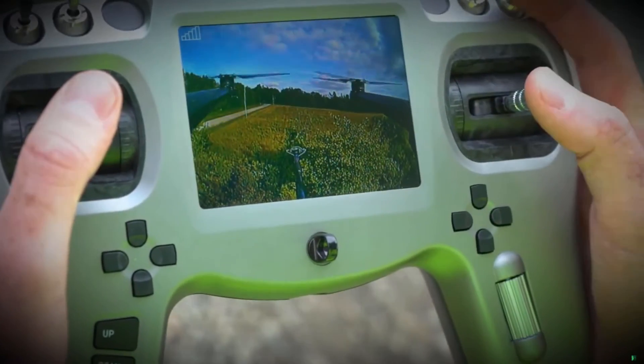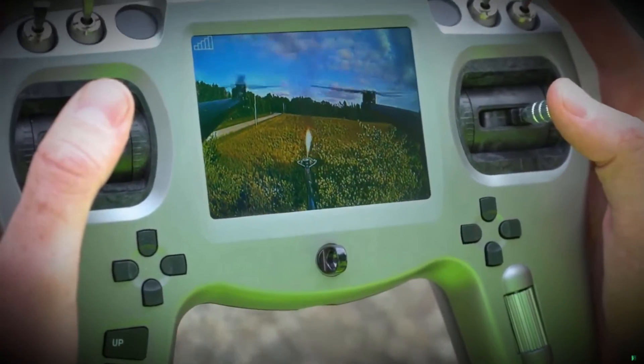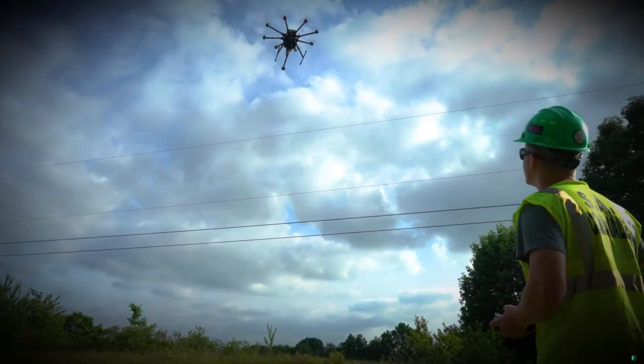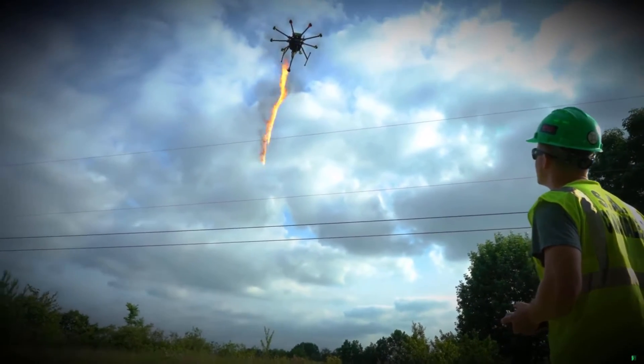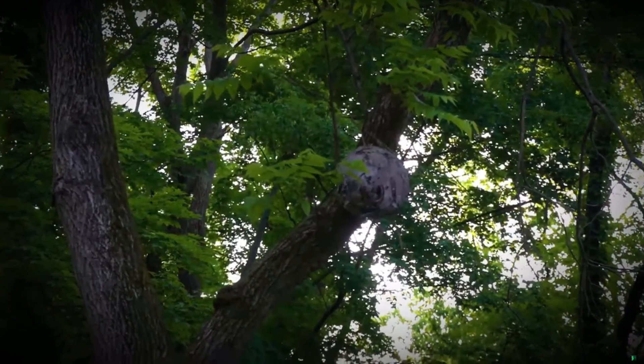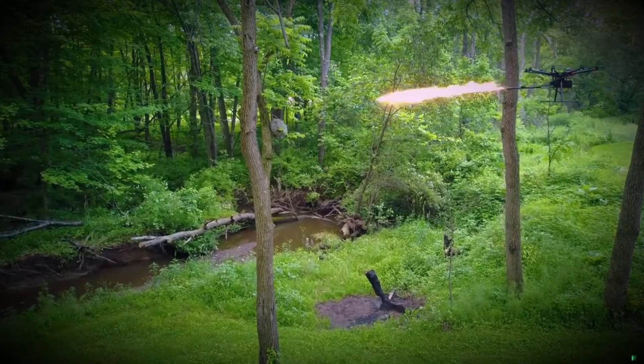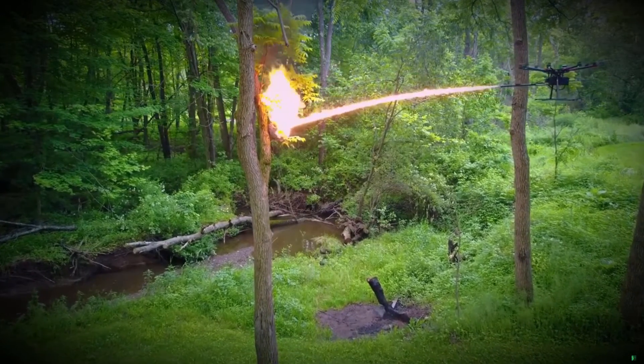With an onboard FPV camera, pilots have a real-time view to navigate confidently through complex environments. Constructed from ultralight 3K carbon fiber, the TF-19 WASP is built to support maximum flight time while holding strength paramount.